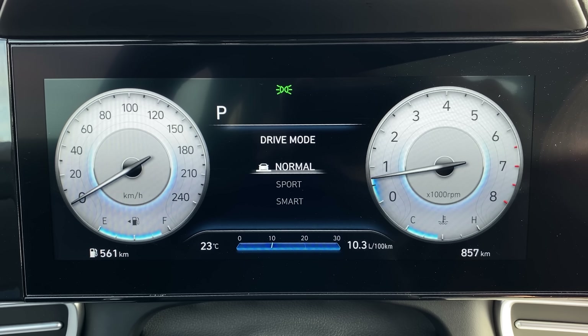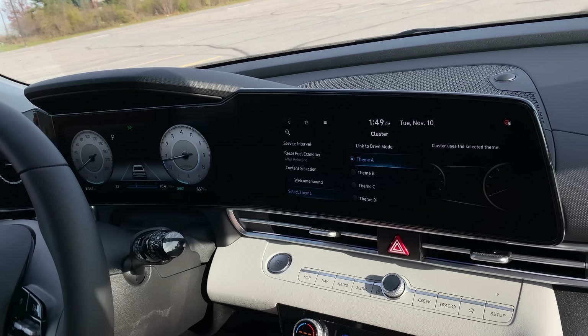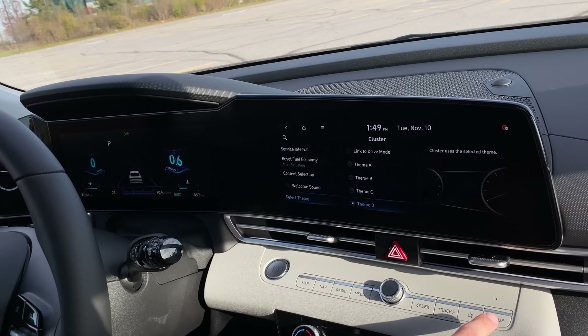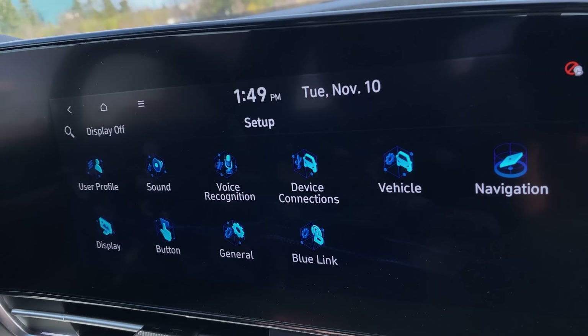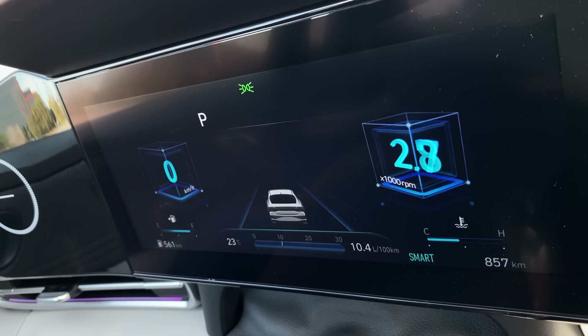We've got cool gauge cluster designs: sport, smart, and normal. There's also a secret mode that if you go through the infotainment you can find, and it's got cubes similar to what all the setup icons are. It's such a weird mode — I can't see anyone ever practically using it, but it's almost like a Tesla-like Easter egg kind of thing.